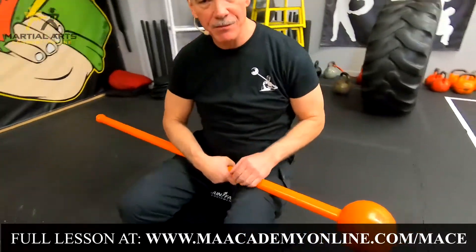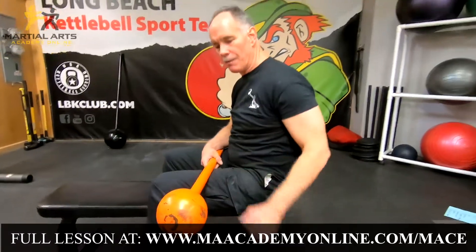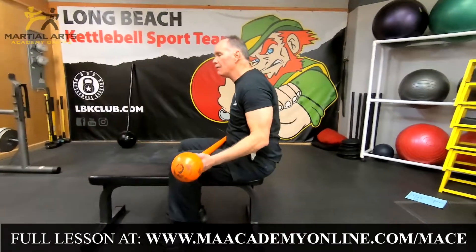I've used a slightly longer mace for this one to show you that I might not use this long a mace when kneeling because it would hit my ankles, but I'm up off the ground even though I'm seated and I'm not getting the benefit of my legs.